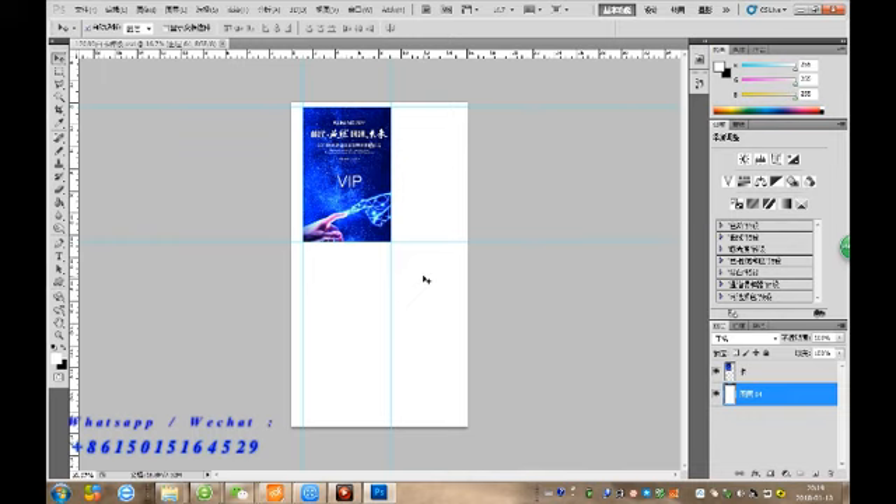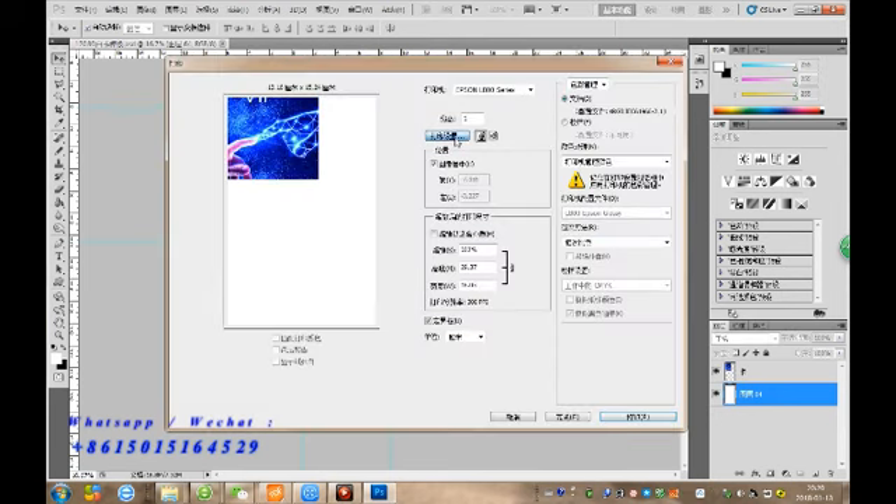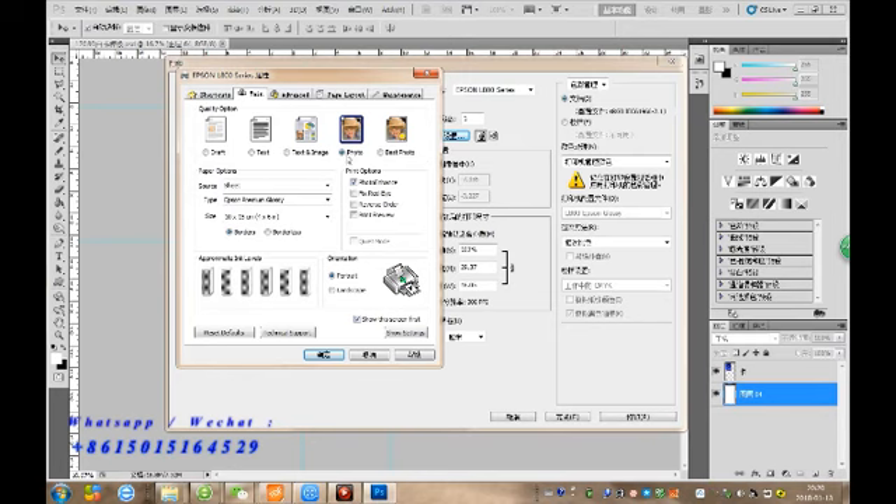After we finish the design, we can go print. The same settings with the printers — photo or best photo, from CD tray, and A4 set.